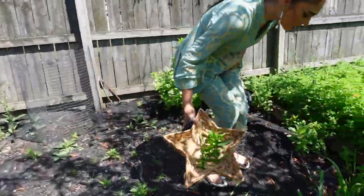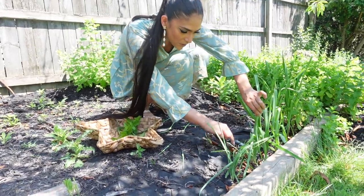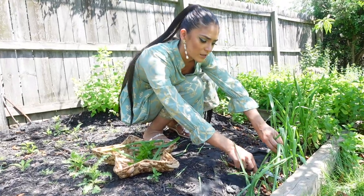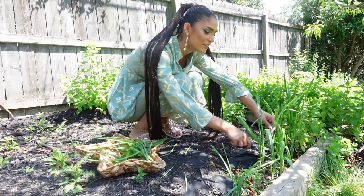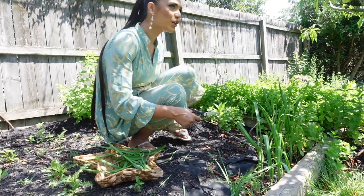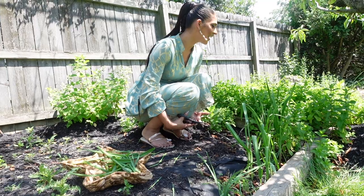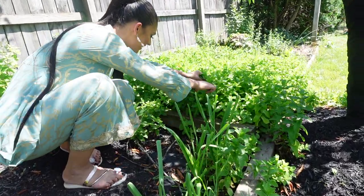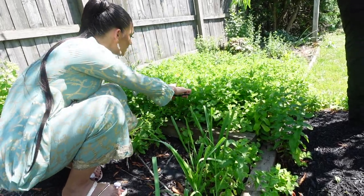These are the gandanas I was telling you guys about — we need to grab some of these as well. We're just gonna cut them from here and clean them up when we get inside. This gives me so many memories of when I was in Pakistan — my sister and I used to go pick spinach for my mom. Country life is different, but I'm a city girl.